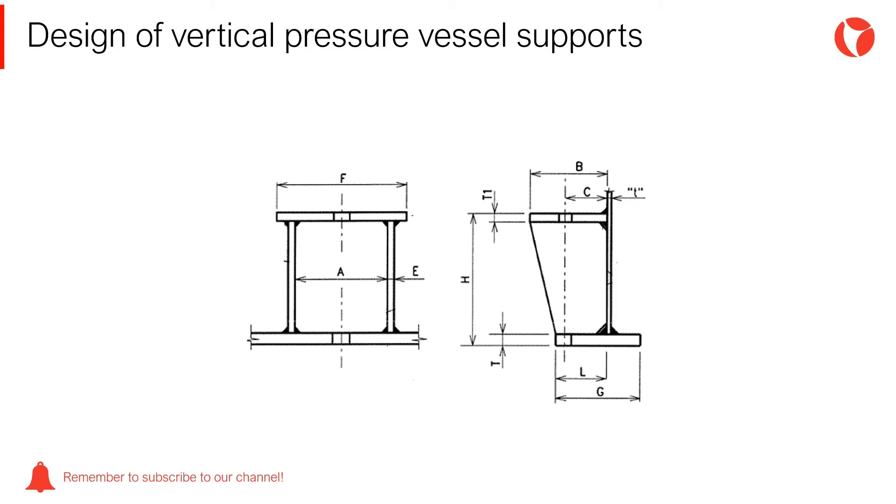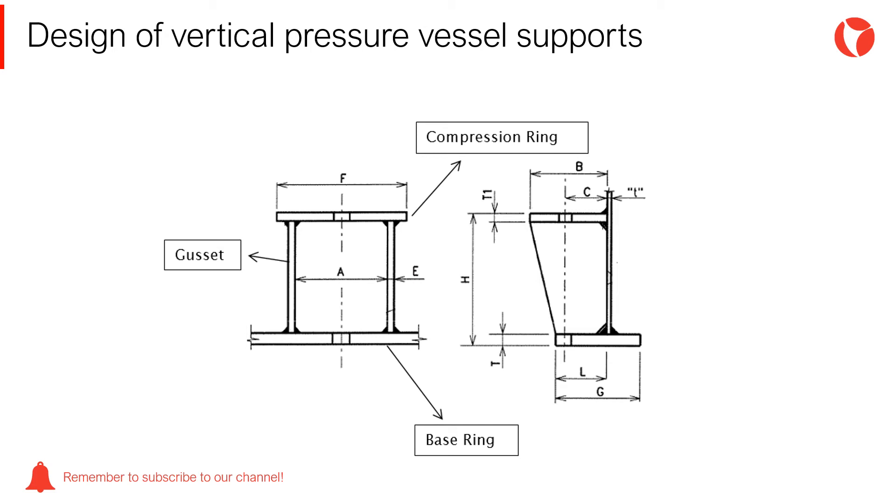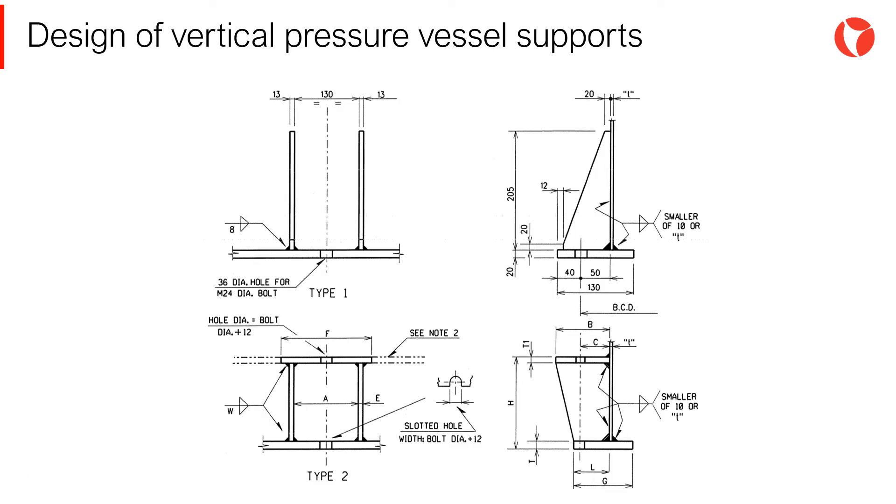The next step in skirt design is the skirt saddle. The saddle is formed by three fundamental elements: compression ring, gussets, and base ring. Through good engineering practices and numerous lessons learned, it is customary to design chairs based on specifications or customer standards. Depending on the weight of the equipment and bolt diameter, the saddle design is chosen. It is then necessary to verify that the stress level induced by the design loads in each of the elements is below the allowable. The standard shown is applicable to most pressure vessels supported by skirts; however, each of the elements must be checked.